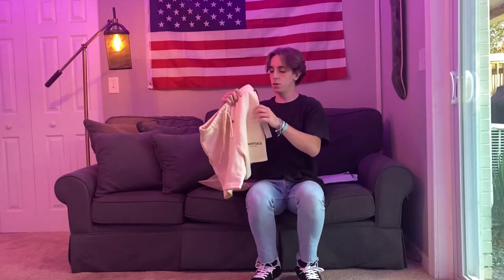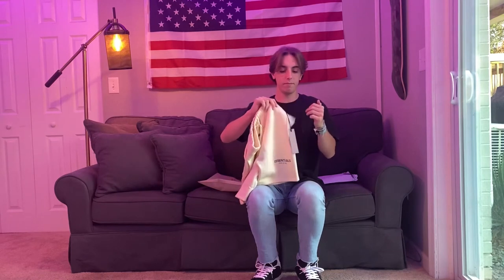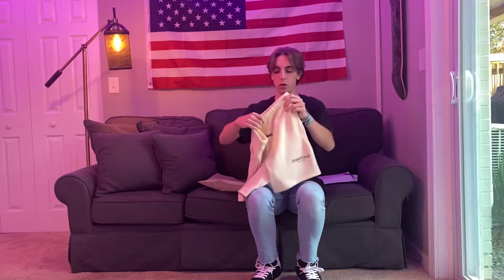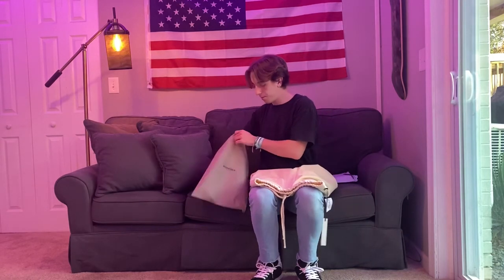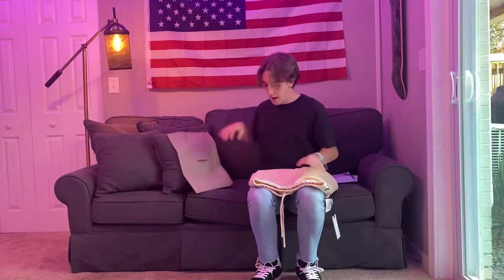These shorts and all Essentials always fit super big. As you can see, this guy got it through Paxon — $70 retail. We have the normal Essentials tag, always super good quality — everything Essentials and Fear of God does is pretty good quality. Nothing else in the bag; I like collecting these bags, pretty cool.